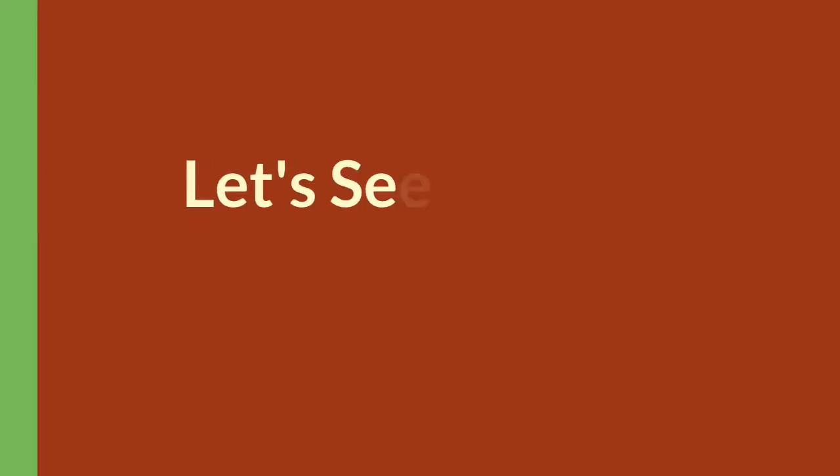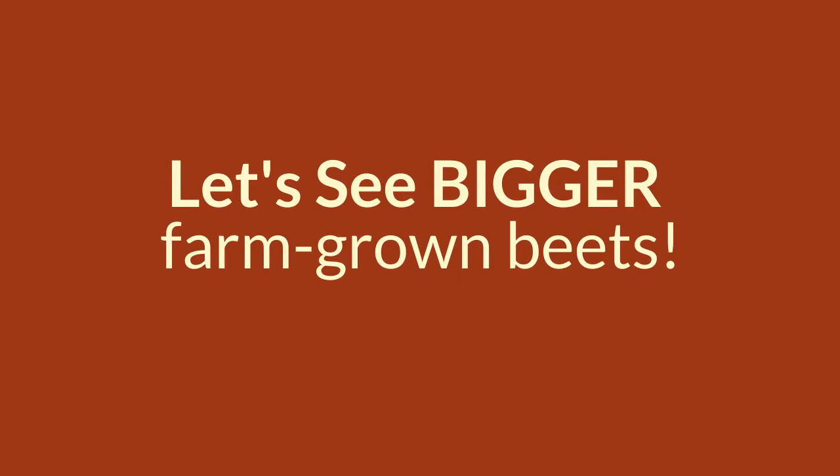Our garden beets are pretty small. Let's take a trip to Common Ground Farm to check out some bigger beets. Hello, it's farmer Leah. I'm out here in our beet field at Common Ground Farm where there used to be a lot of beets, but I already harvested them because they are an incredible storage crop and so they are living inside our cooler for a little while waiting to be distributed to our community.